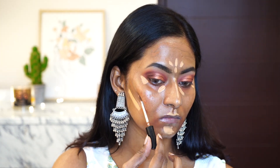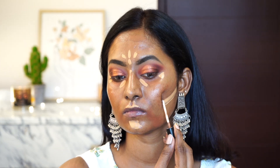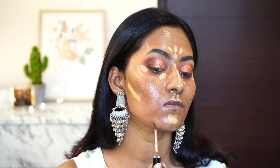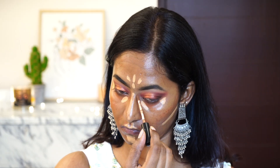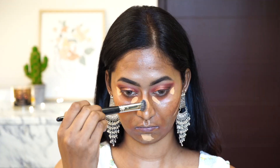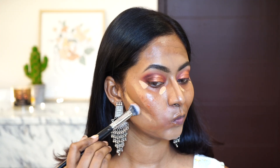Now I'm taking my NYX Concealer in the shade Hot Cocoa, which is a dark contouring shade for my skin tone. I'm applying that wherever I generally contour and bronze my skin, such as the hollows of the cheeks, the perimeter of my forehead, the jawline, around the mouth, and also to contour my nose.